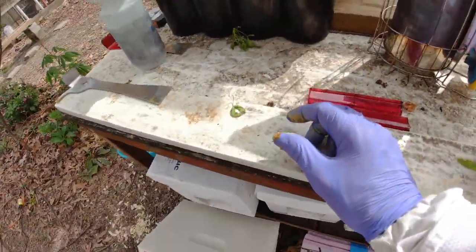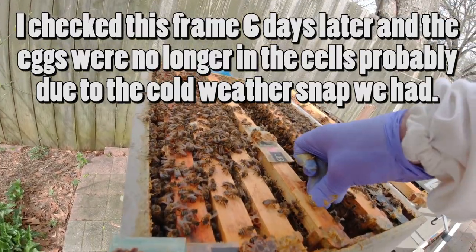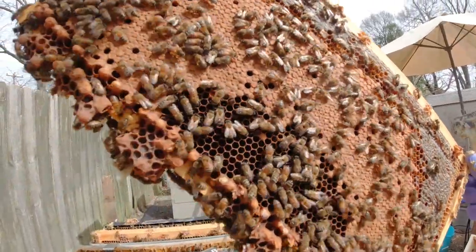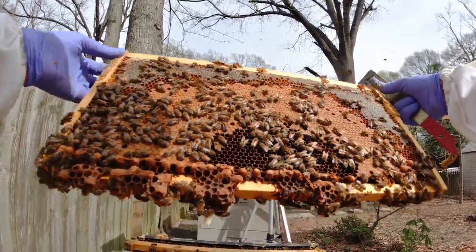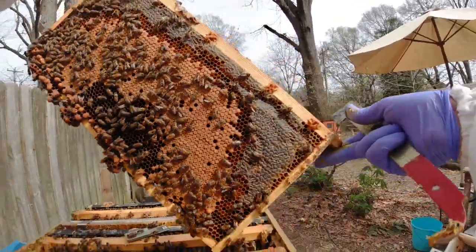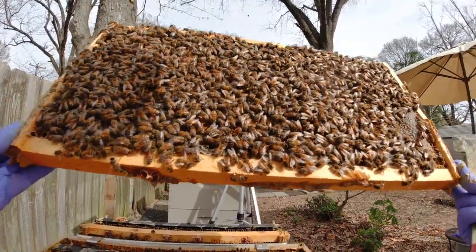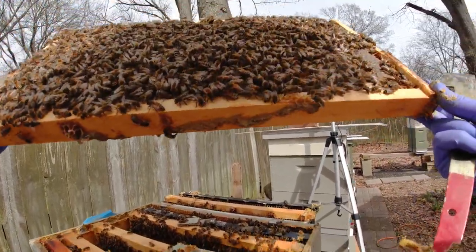I'll go ahead and stick a tack just as a reminder — that's where the queens are. I'll leave a little bit of room so I can get that out later. Ladies, y'all are impressive. Brood, nectar, pollen, honey. She hasn't come back in through here yet. There's so many bees on here — honey, capped brood, pollen, nectar. Small hive beetle under the frame rest there.